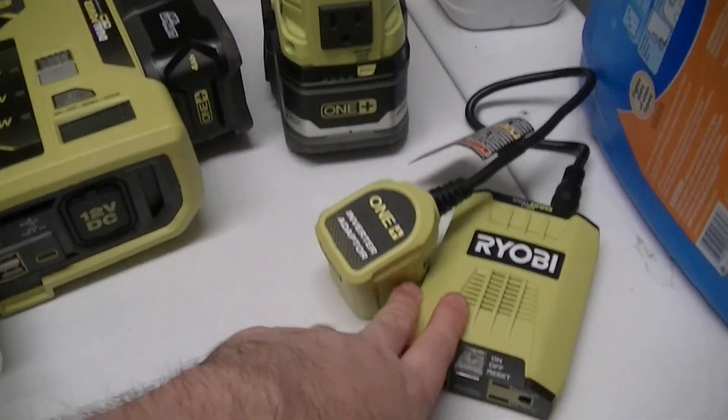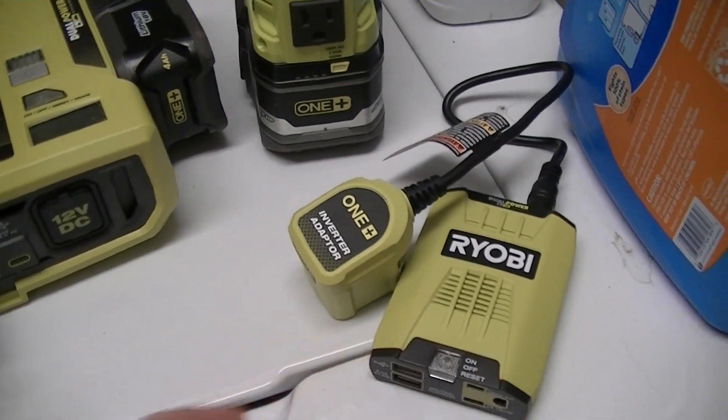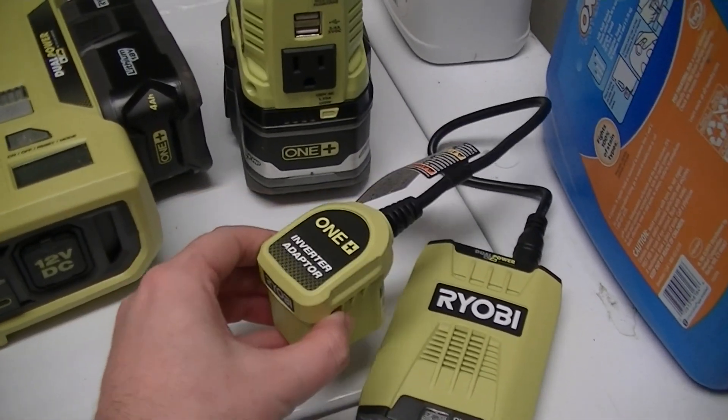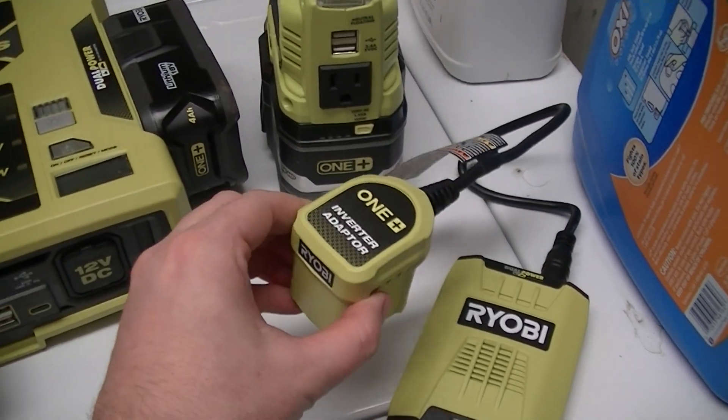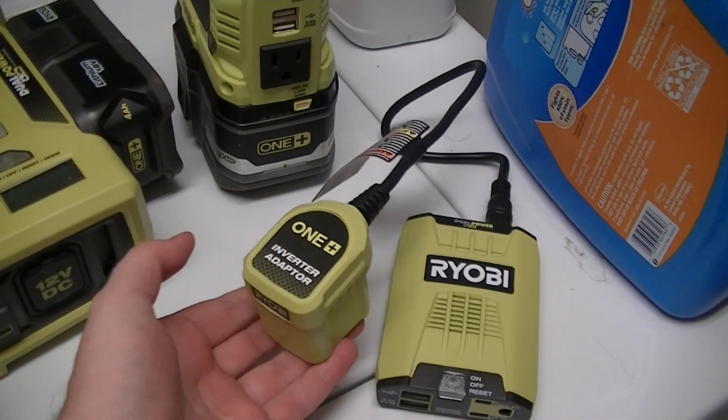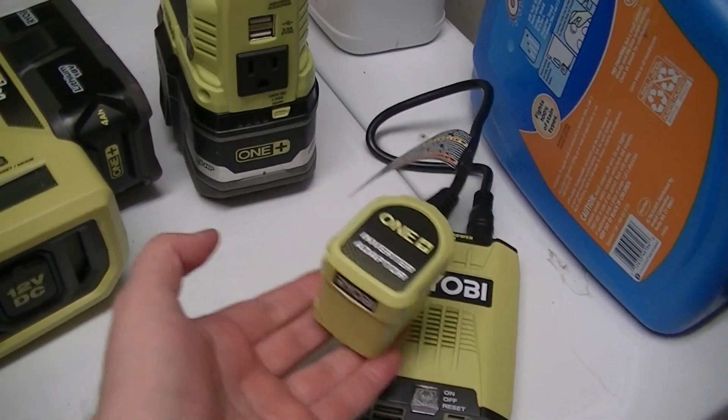First off this one — it's cheap, $50. The main problem with it is the battery adapter that it comes with is not actively retained on the battery, so it likes to pop off fairly easily, especially if it's being moved around.